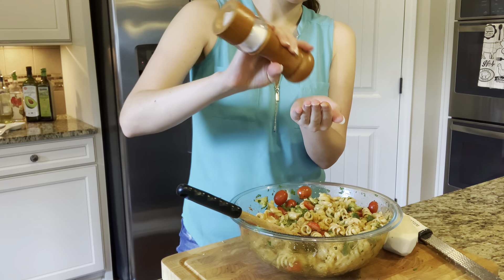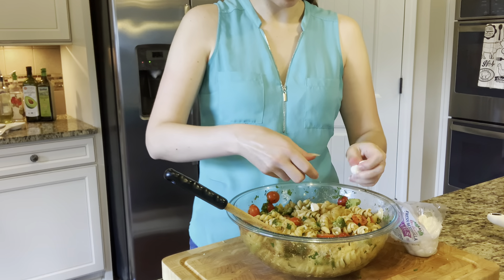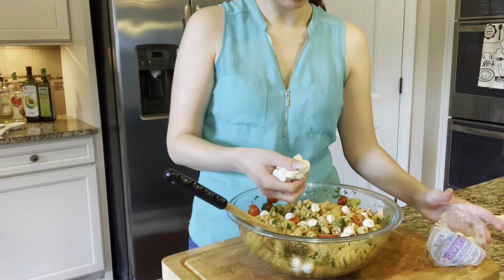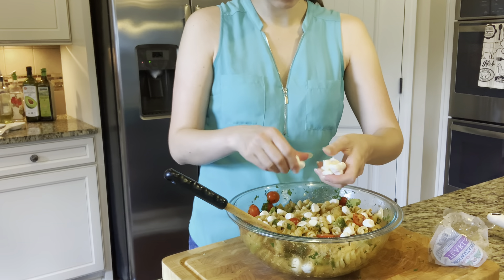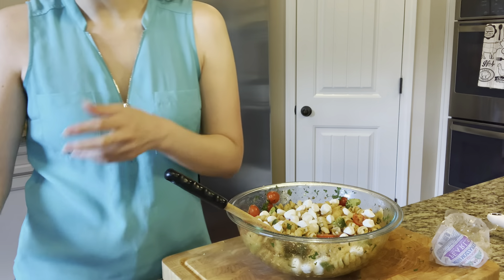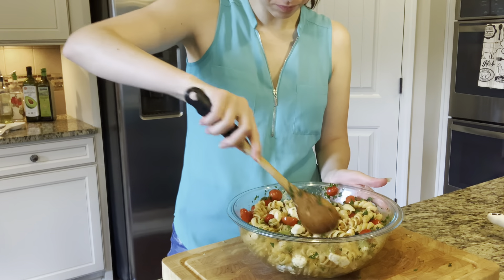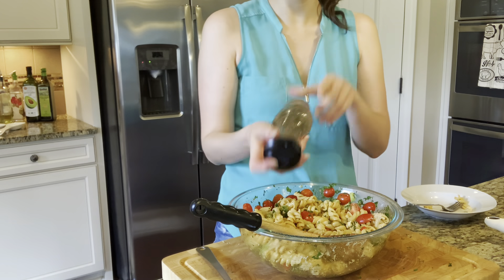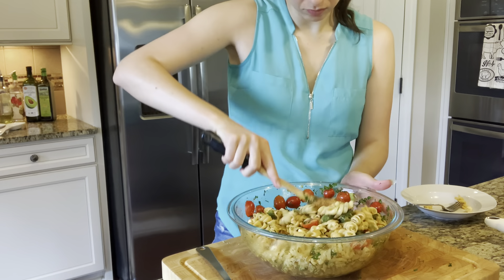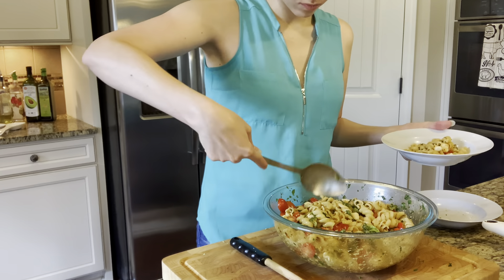After adding the Pecorino Romano cheese — which is pretty salty — taste it and determine if it needs any extra salt, then add it at that point. Then we add in our mozzarella. I added about half of that package, but again you can use as little or as much as you want. Then we add the Pecorino Romano cheese.